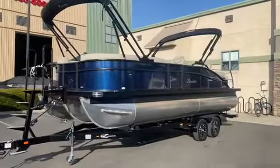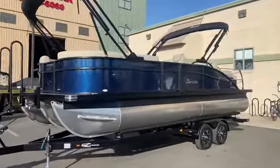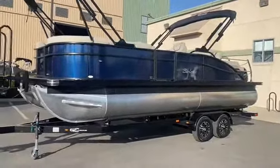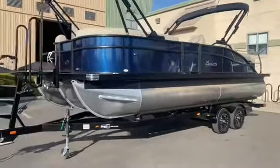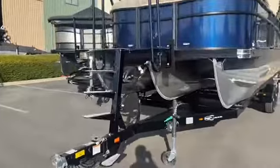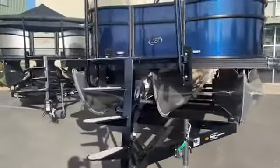Check this thing out — beautiful blue sapphire color with the blackout package. Looks incredible. It's sitting on a tandem axle Boatmate trailer with dual disc brakes and that spiral staircase to get up into it.